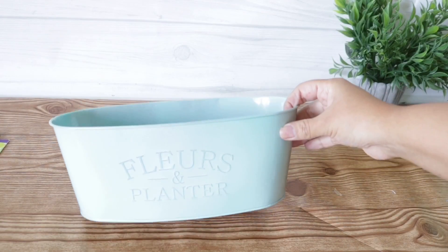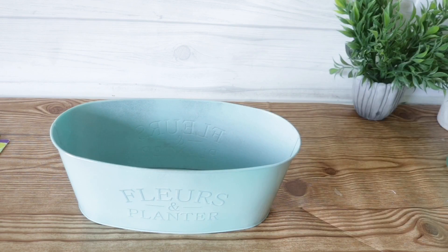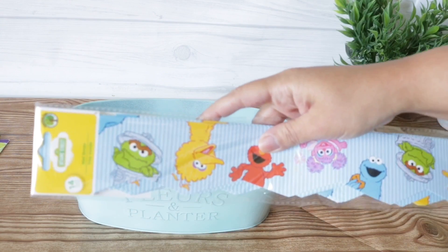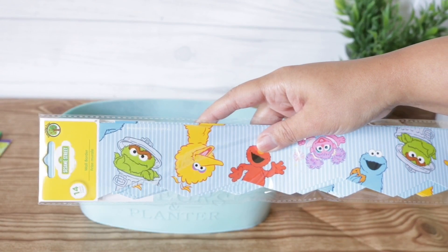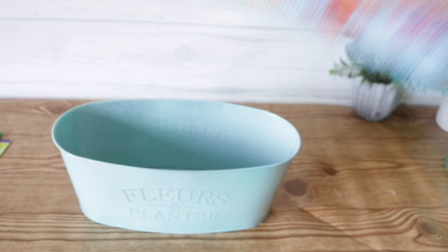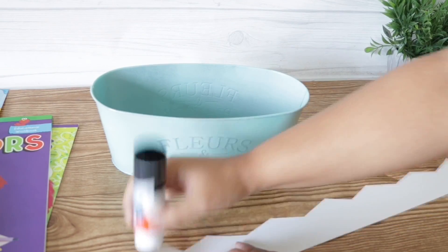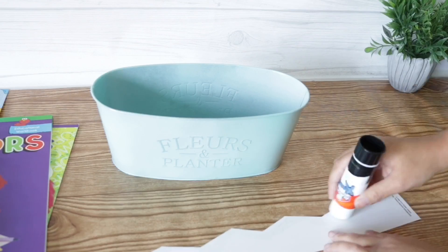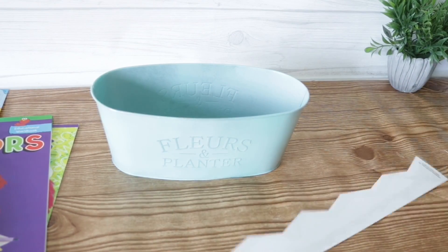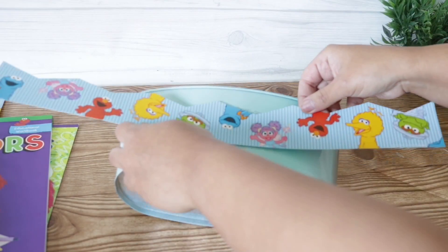For my next basket I'm going to be using Dollar Tree's floral basket, and I spray-painted mine blue — I'll leave the name of the spray paint on the screen. Then I'm going to use this, which I found in the school section of Dollar Tree; it's used to cover boards, and I'm actually going to use it to cover that floral part. I'm going to use my same glue stick, but again you can use Mod Podge or whatever glue you have on hand. Once I've covered everything with glue I'm just going to press it up, trying to cover as much of the floral part as I possibly can.